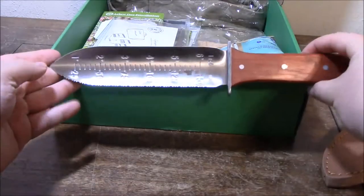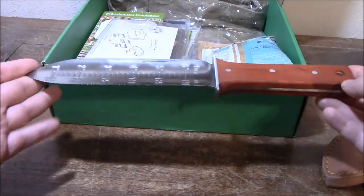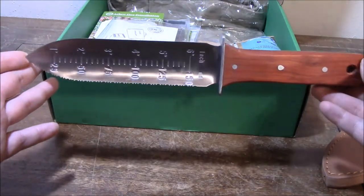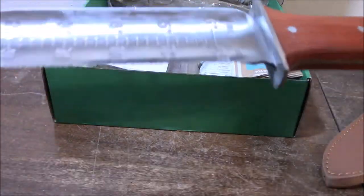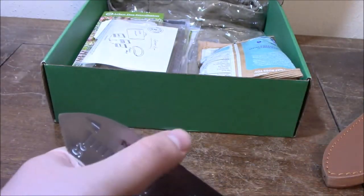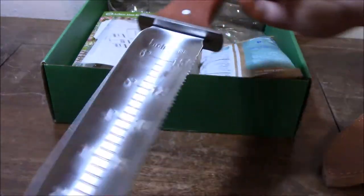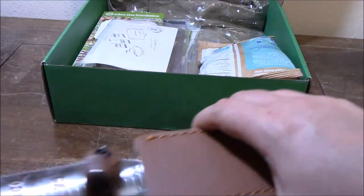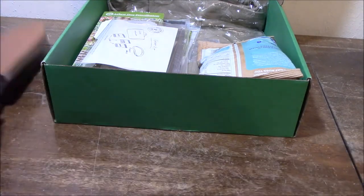It can also be used as a camp trowel for digging fire pit drains, hot coal beds, earthen ovens, etc. As you can see, it's graded one through six inches. It has one side which is serrated and another side that's not. The nice sheath is leather and thick, and it felt really good in the hand. I actually do some metal detecting too, and I was looking at something similar that was going to run about $20, so this was a nice surprise to find in the Apocabox.